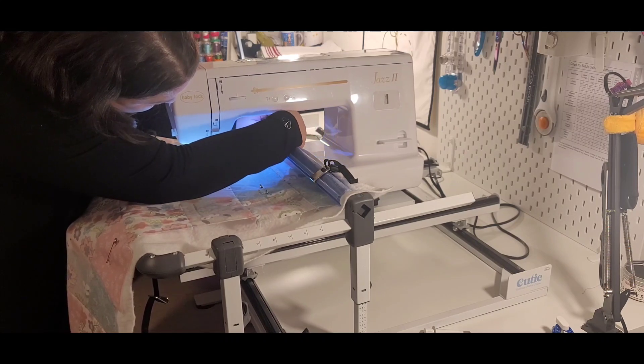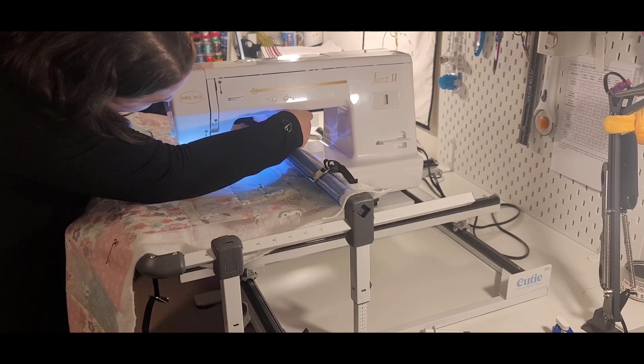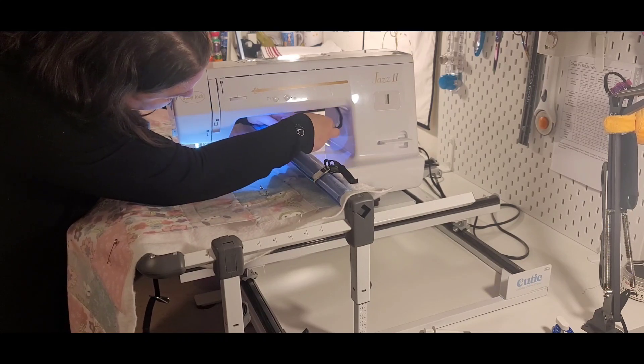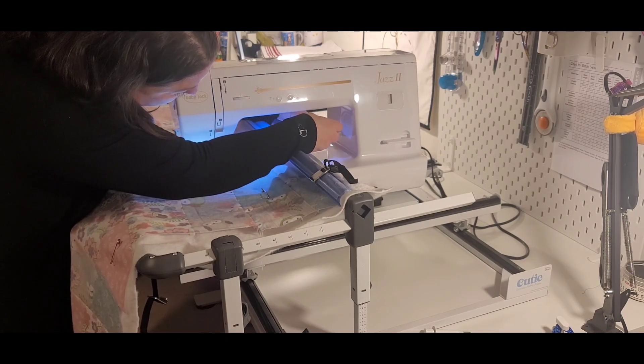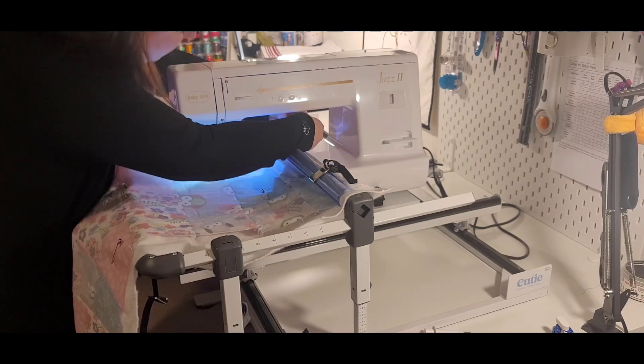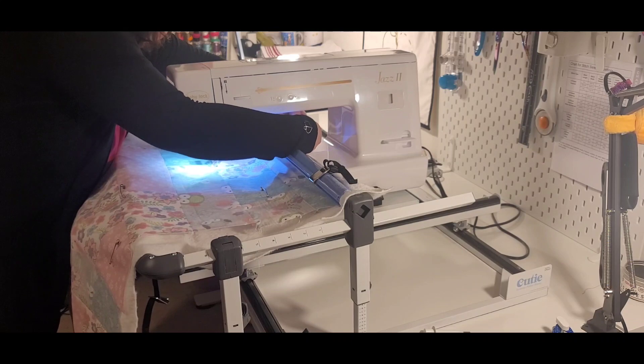I would move the machine but I want to make sure I get all those pins out first. The best thing I've found is kind of folding those and sliding them into the clips.